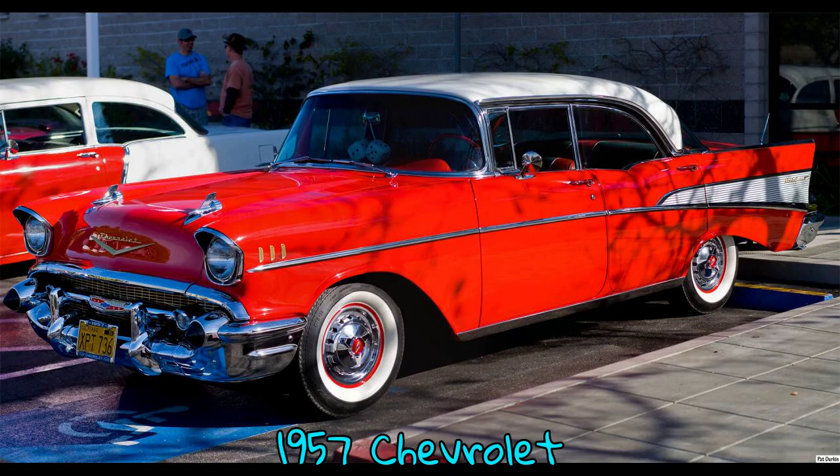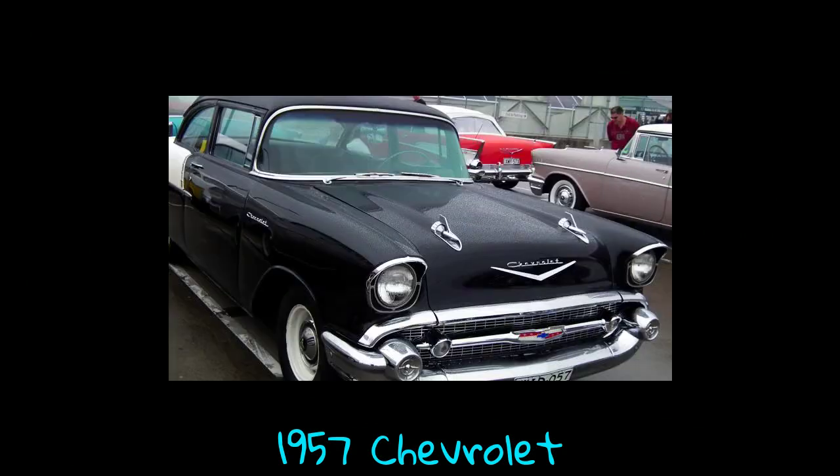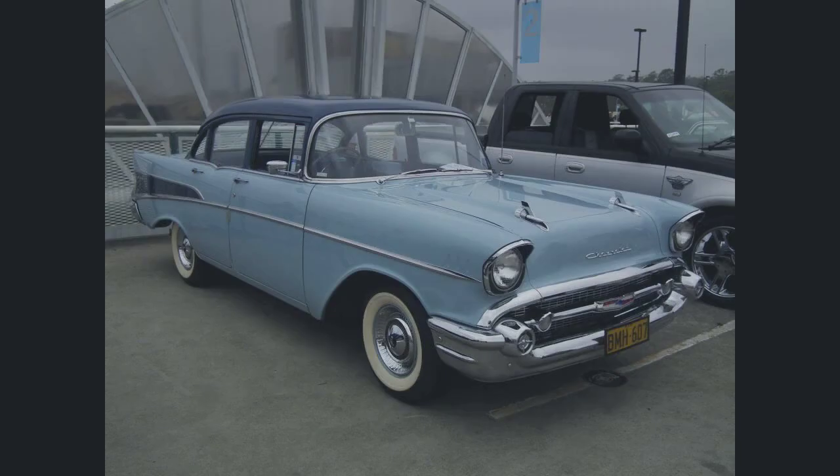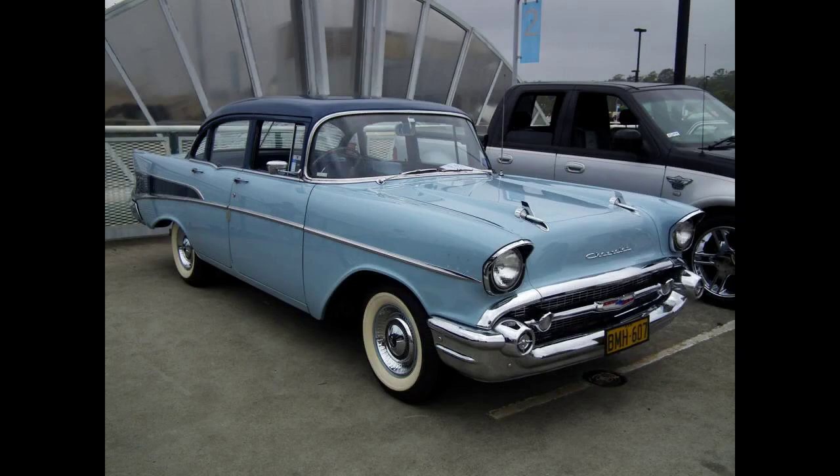The 1957 Chevrolet is a car that was introduced by Chevrolet in September 1956 for the 1957 model year. It was available in three series models: the upscale Bel Air, the mid-range 210, and the 150. A two-door station wagon, the Nomad, was produced as a Bel Air model. An upscale trim option called the Delray was available for 210 two-door sedans.